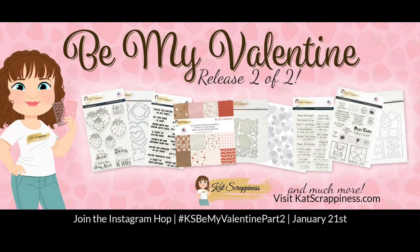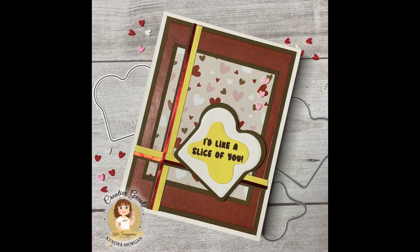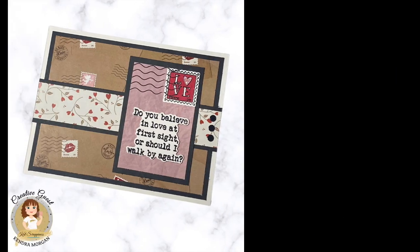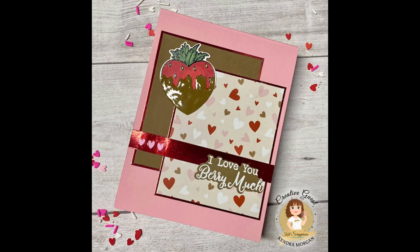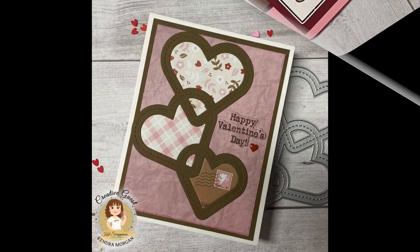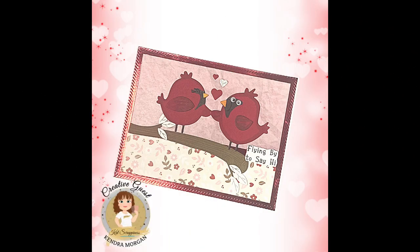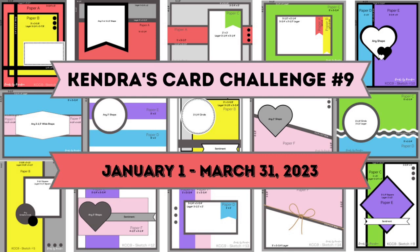In part one, I showed cards one through eight using the Be My Valentine paper pad along with many of the new release products from Cat Scrappiness. You'll want to check out the part one video first if you missed it, as that's where I explained the challenge and showed which papers I used for the different cutting templates and how to organize the pieces after you cut them. If you decide to join in, remember challenge number nine — you have until March 31st to get your cards uploaded to the photo albums in the Kendra's Card Challenges Facebook group.